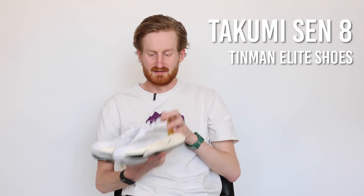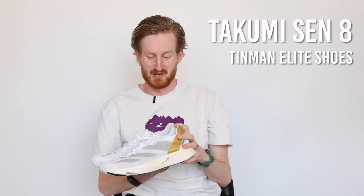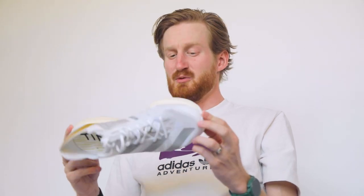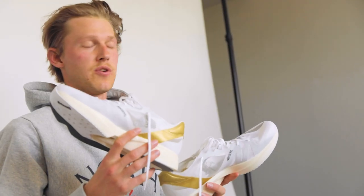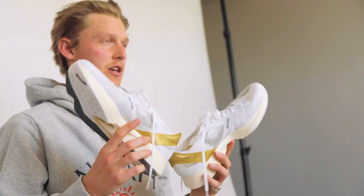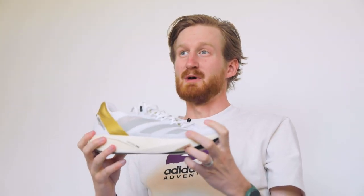Next up we've got the Adidas Zero Takumi Sen 8 — this is a brand new shoe to the Adidas lineup and also to us. The Takumi is kind of a slimmed-down Adios Pro, which is Adidas's more marathon-focused race day shoe. This one is a little more 5K-to-10K geared, but a lot of our guys have been using it for track sessions. It's a workout shoe where you get the whole effect of a super shoe but you can rip on the track, be really mobile, and not feel clunky on your feet. It's got the same Lightstrike Pro foam as the Adios Pro — super lightweight, super bouncy, really saves your legs.